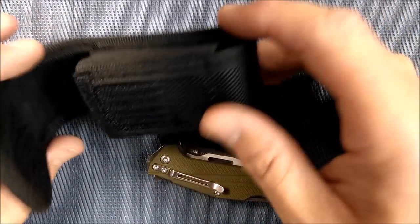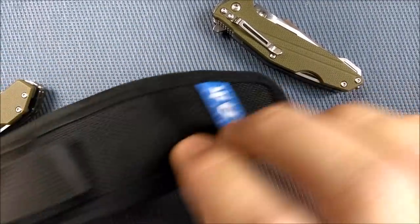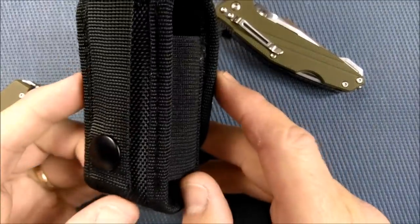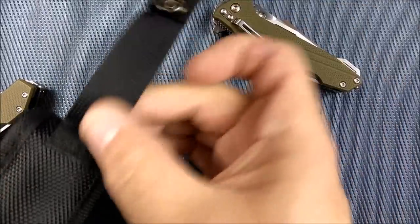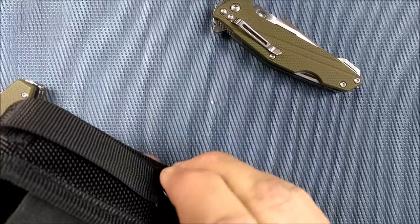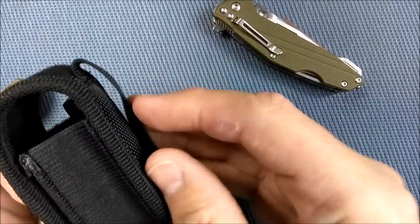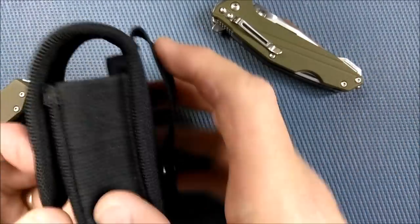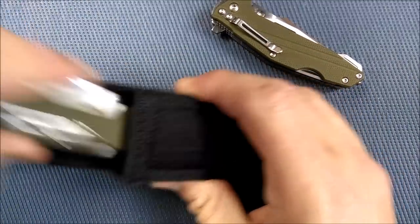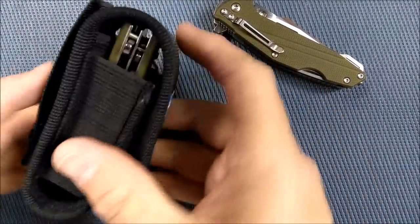The first thing I'll show you is the pouch. It's this Cordura-style fabric with San Ren Mu's logo on it. You've got a snap back here that becomes your belt loop. I like having snaps instead of Velcro, although you do have Velcro in the front here as well. Your belt goes through there and holds on, and you've got plenty of room in the pouch to put your knife and Velcro it closed.